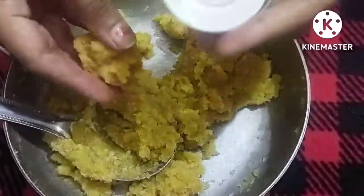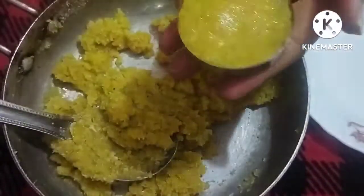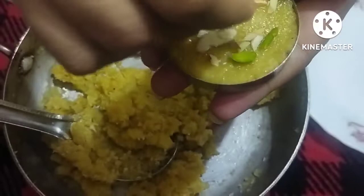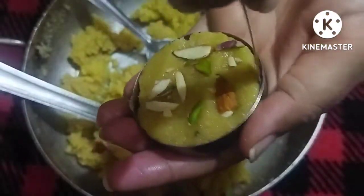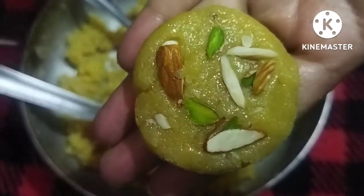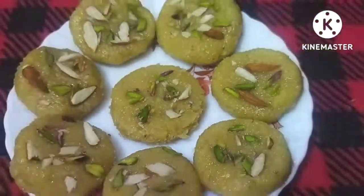Now we will make the shape. It looks pretty good — you can do whatever shape you like. Now let's see, our pieces are ready. So it will be made in 5 minutes and it will taste great. There are pears in every house, so you can try it.